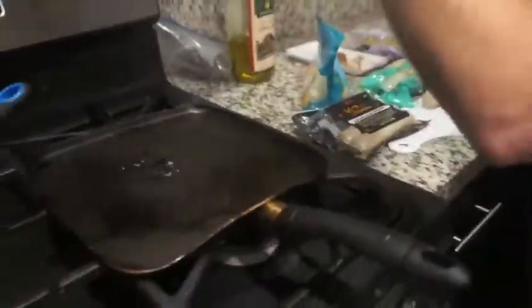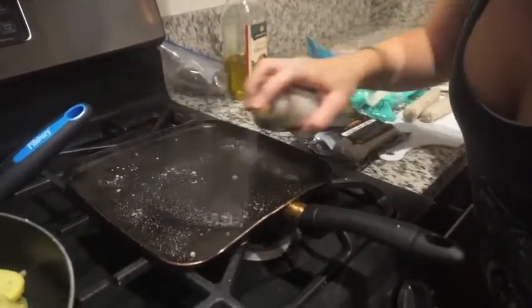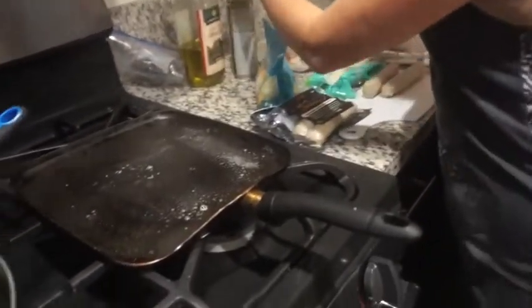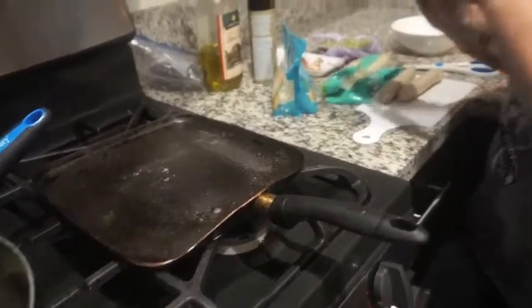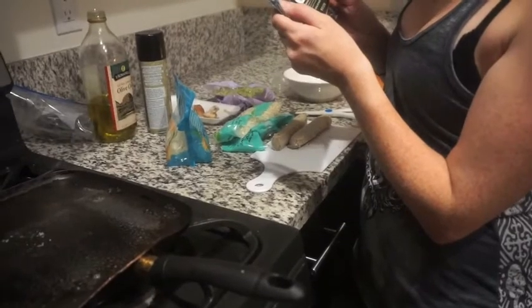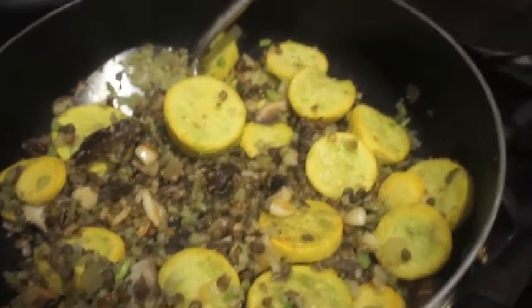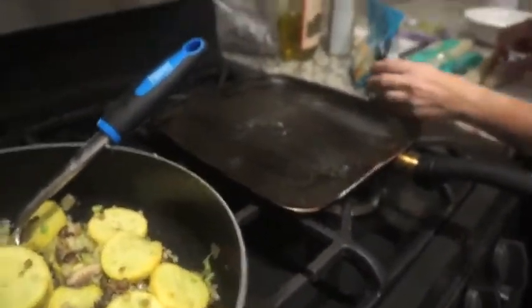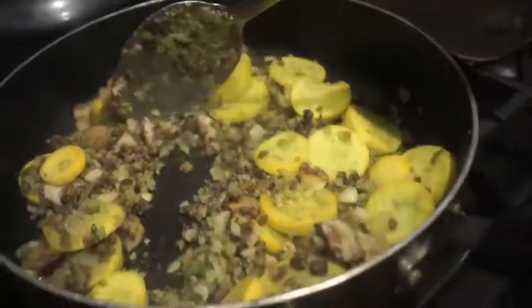I'm going to do a coconut oil spray. My plan was to bake the sausage, but it says don't bake — there are no baking directions. It says let it brown over medium heat and then flip it.